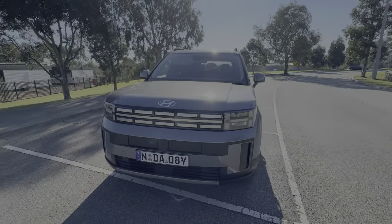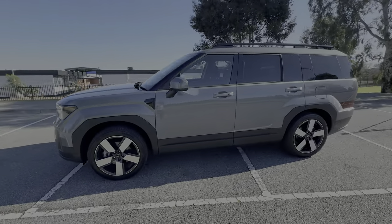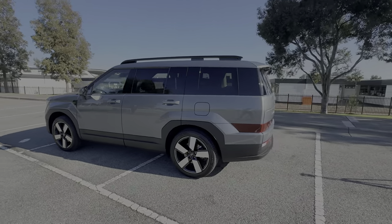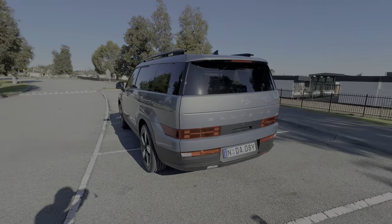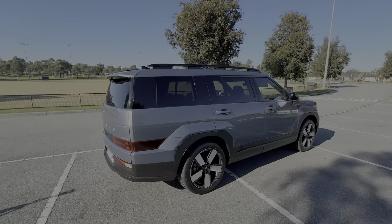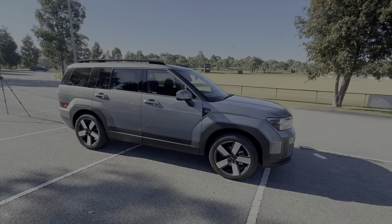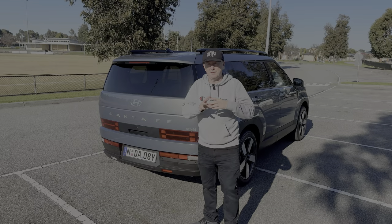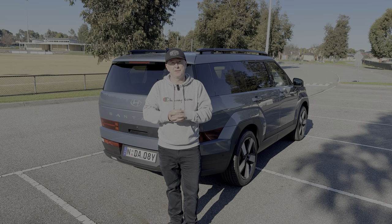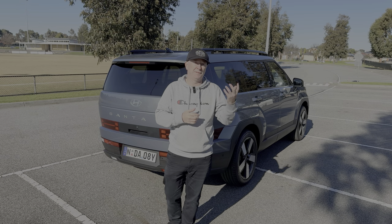People in the back really don't miss out in this brand new Santa Fe. It's a very striking design — very square and boxy, with that Land Rover Defender feel at the side and rear. Let me know what you think in the comments below. Now let's jump inside and have a look at the features, because there is so much going on inside this base model. I think you'll be really impressed with the amount of standard equipment in terms of infotainment, safety, and all the tech.